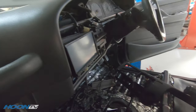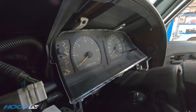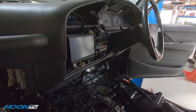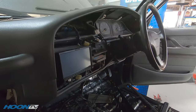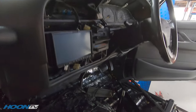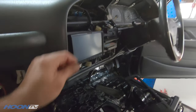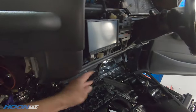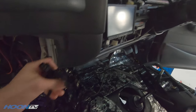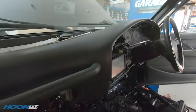The instrument cluster is back in and all plugged in. Really all we've got to do before putting it all back together is replace the head unit — it's way out of date and the reverse camera was terrible — and run the wire across the dash for the fly-by-wire throttle or accelerator pedal, and also mount the OBD plug.